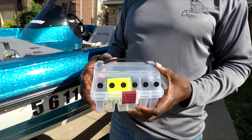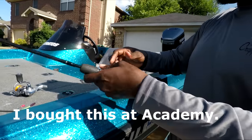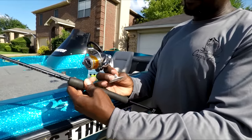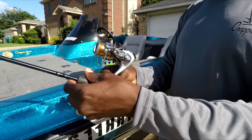We'll be using this plain old line spooling box to help with management of the line and to keep it all straight. Let's start out with putting the actual reel on the rod — this is what you'll have to do if you don't buy a combo rod setup, since the combo would already have everything together for you.